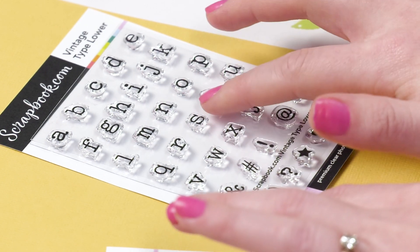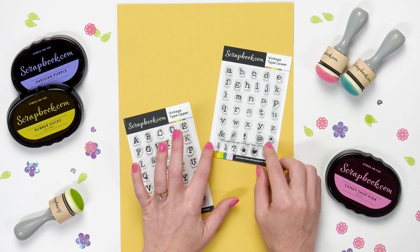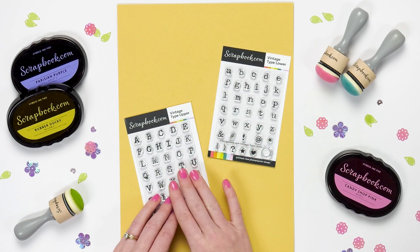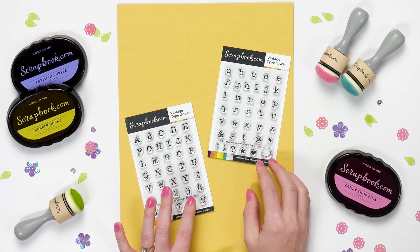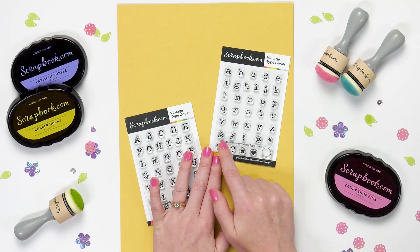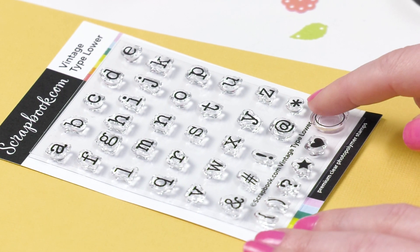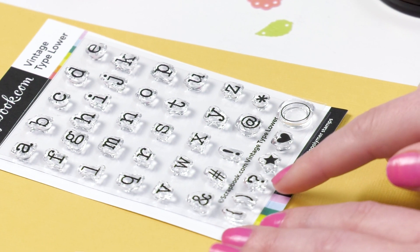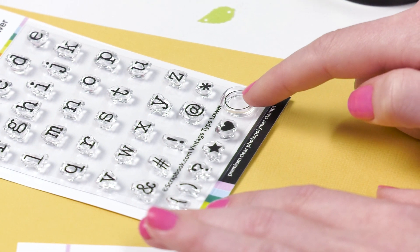You also get a few symbols on Vintage Type Lower, but the numbers are not on this one — so if you want the numbers you'll need to get Vintage Type Upper, and if you want the icons you'll need Vintage Type Lower. The great thing is you can mix and match them together since the lowercase matches with the uppercase, so you'll probably want both for the most diverse options. The icons in Vintage Type Lower include an ampersand, a hashtag, an exclamation point, an at symbol, an asterisk, different parentheses options, a question mark, a star, a heart, and an open outline circle — and I'll show you what that looks like in a minute.